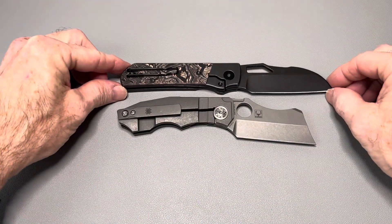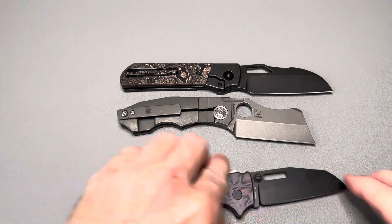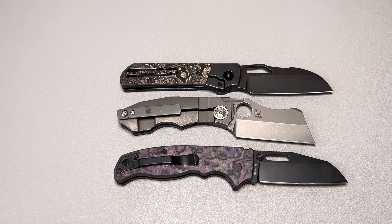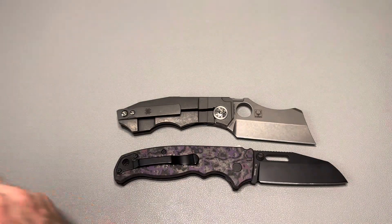Let me give you a couple of non-Spyderco comparisons. Here is the Devo Knives Stout and here is the Dimco 80 20.5 — the Stovepipe is quite a bit shorter than both of those. I don't have my Bug Out here at the moment.